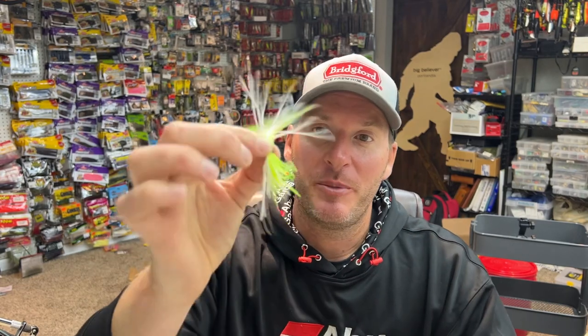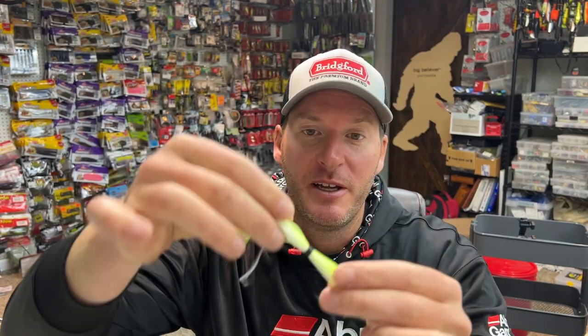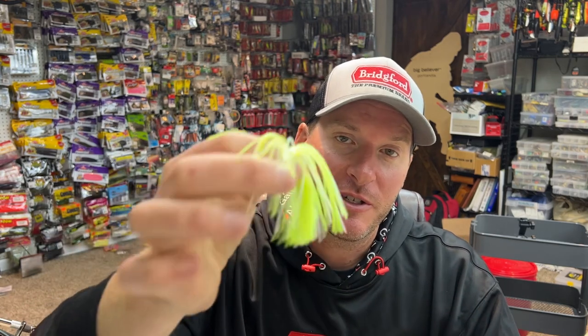Hey everyone, welcome back to the channel. Thanks for tuning in for another episode. Today we're going to talk about skirts — the skirts that you would put on a jig, a spinnerbait, a buzzbait, a chatterbait. There are a lot of different baits that use skirts because a skirt does a good job at mimicking baitfish, matching the hatch, and creating natural movement in the water that generates a lot of strikes.